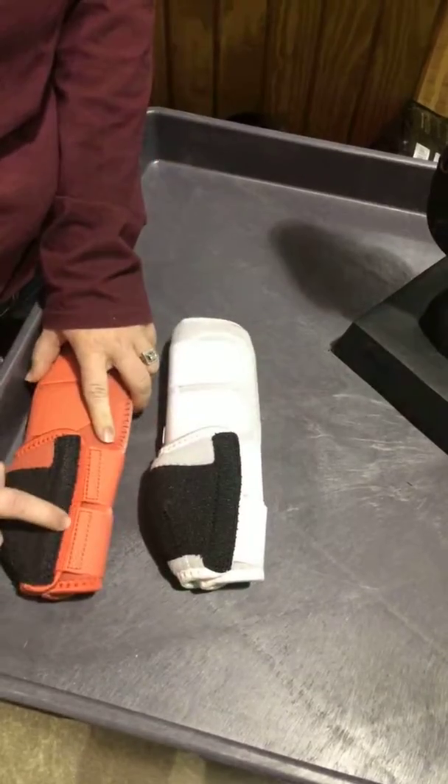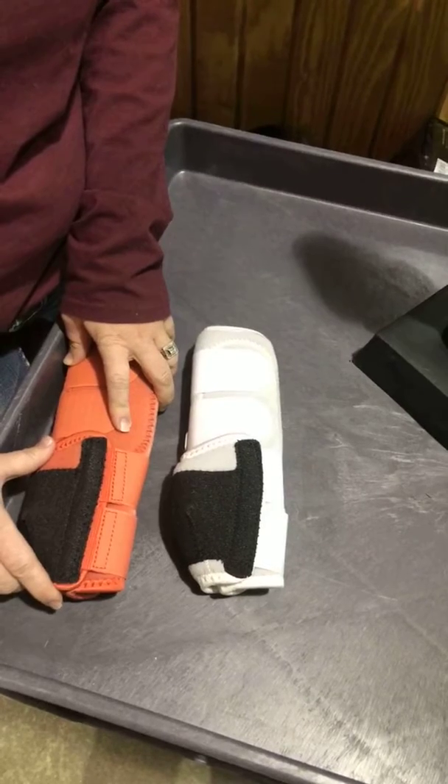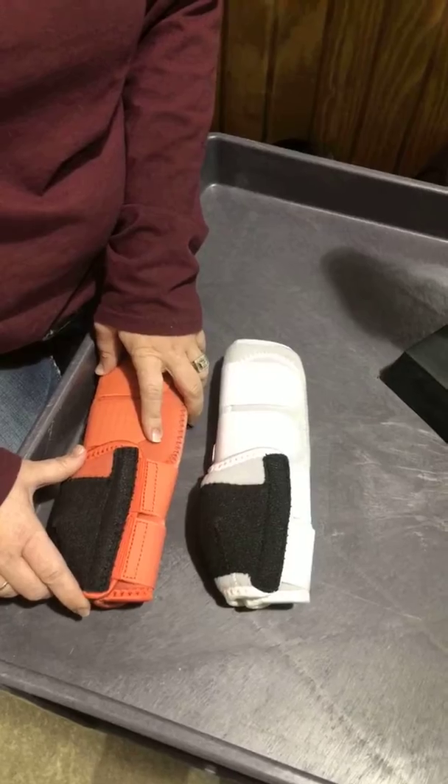On this side they made the straps — they attached a little piece of elastic so the straps stretch more, which allows for a little bit more movement so it doesn't put as much stress on the rest of the joints.